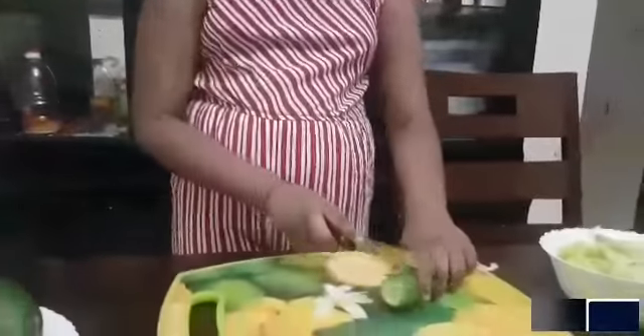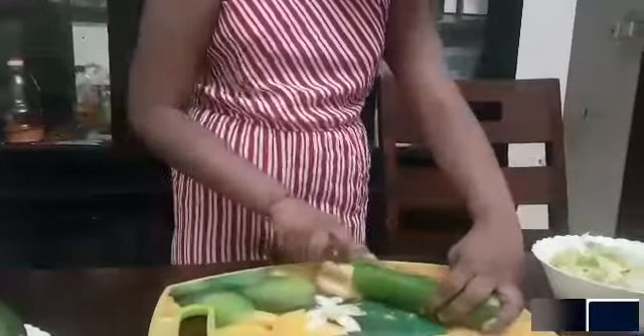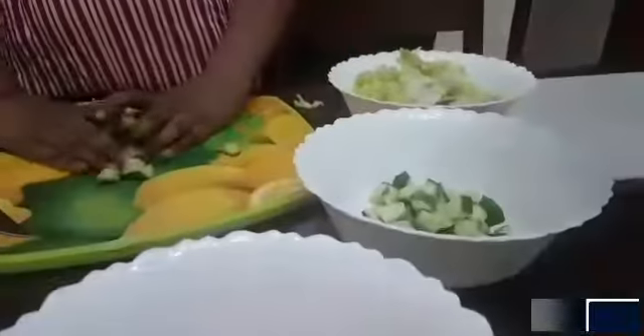For a cucumber, you should cut off both ends. You can either cut it in circles, but I like to cut it in half and then in circles. So now our cucumbers are nice and chopped — let's transfer them to another bowl.